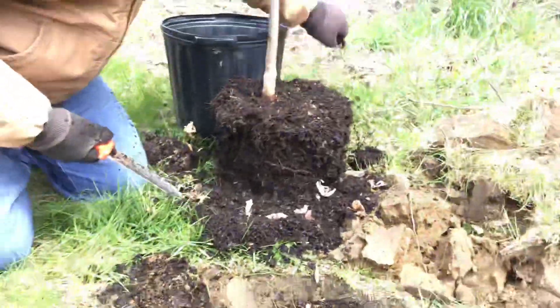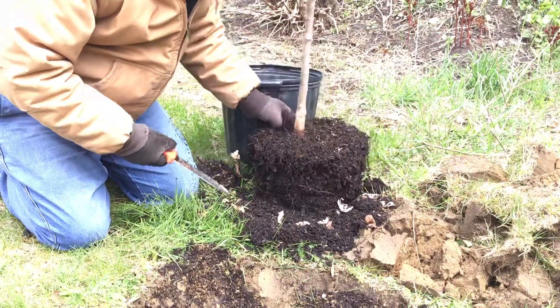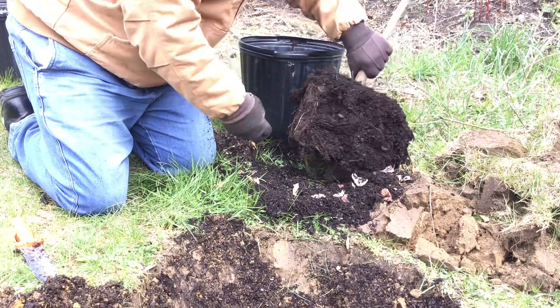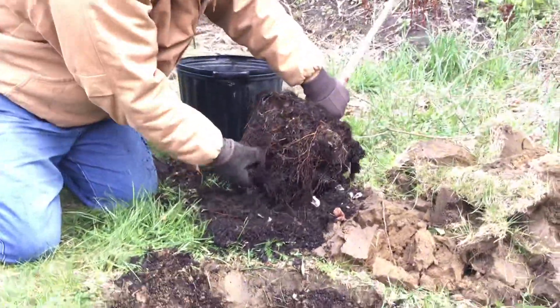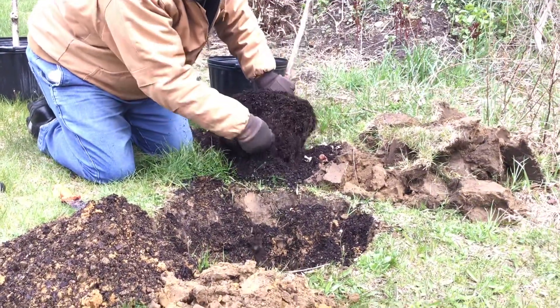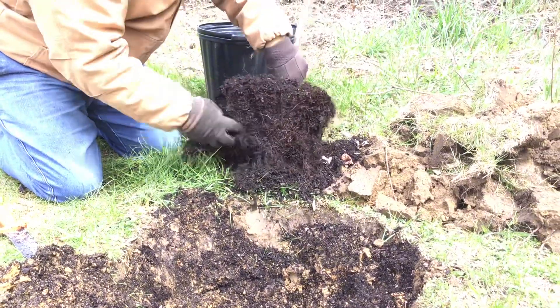So I know I've gotten the top roots, scored the four sides, and cut the bottom. Some people like to finger-loose some of the roots, but I'm not too worried about that on this tree because it's not that pot-bound. It's a Japanese maple that was just potted bare root last year. Even though there's still a root going in a circle there, I cut it so it won't keep growing that way.